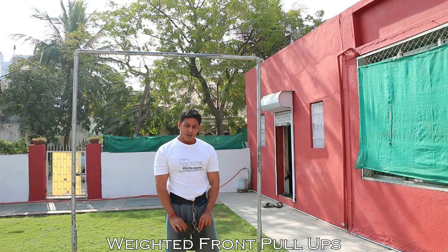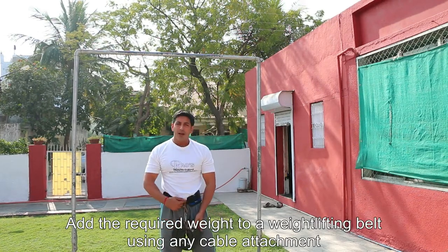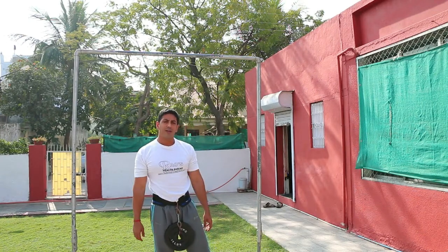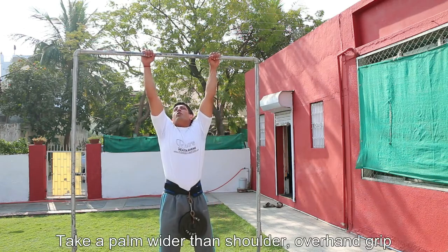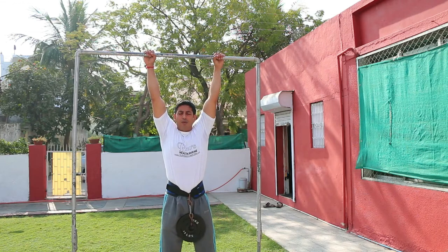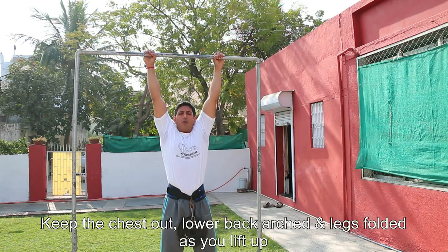Today we are going to be doing the weighted pull-ups. I have added an additional weight resistance through a cable line attached onto the weight lifting belt. We're going to do everything just like a front chin up and we're going to take a normal grip. And as I raise my body up, I shall be folding my legs. We're going to keep the chest out and go up.